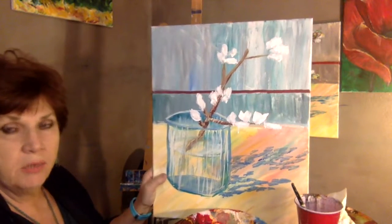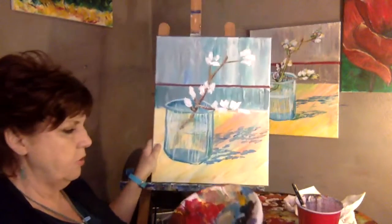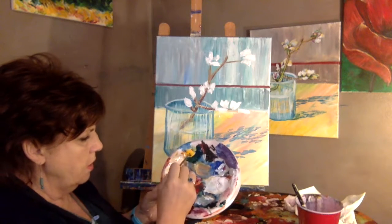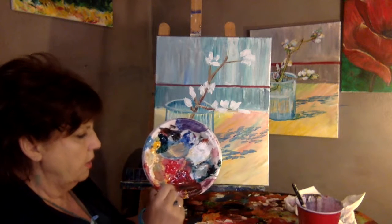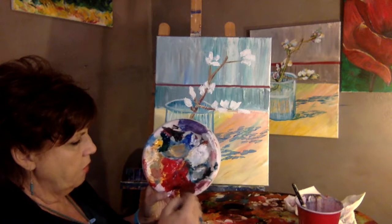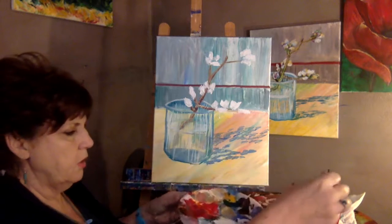The only colors I'm going to use next are kind of a yellow-green — green with a tad of yellow in it. We're going to use that burgundy that we have, kind of a wine color, and bright yellow. So those are the only colors I'm using.